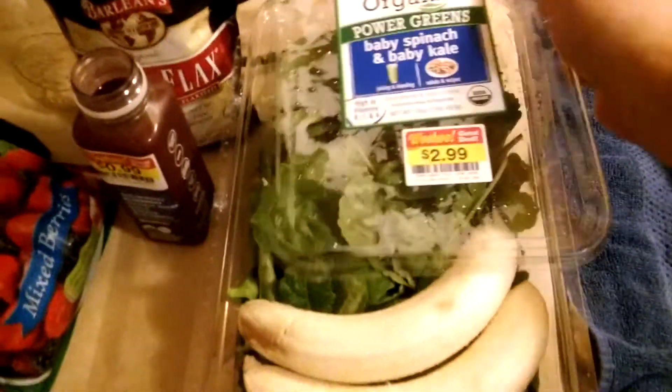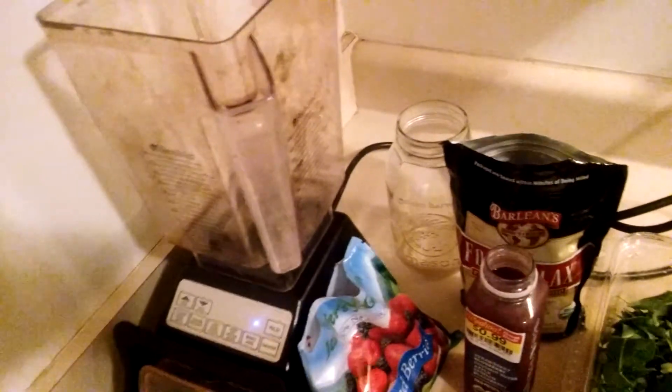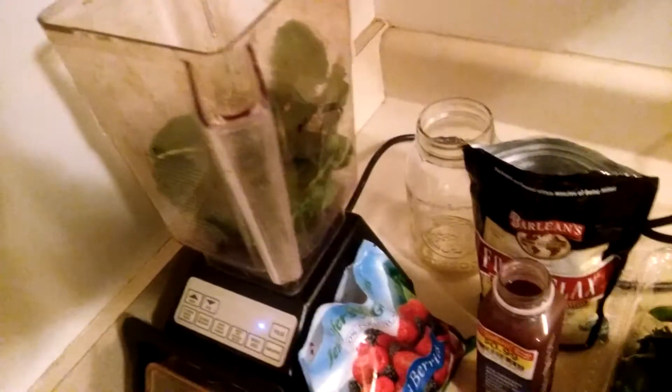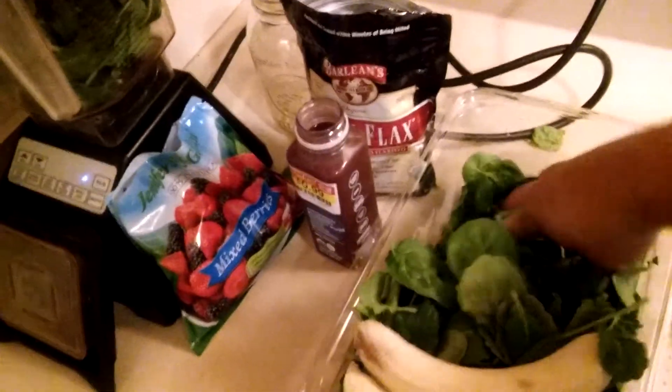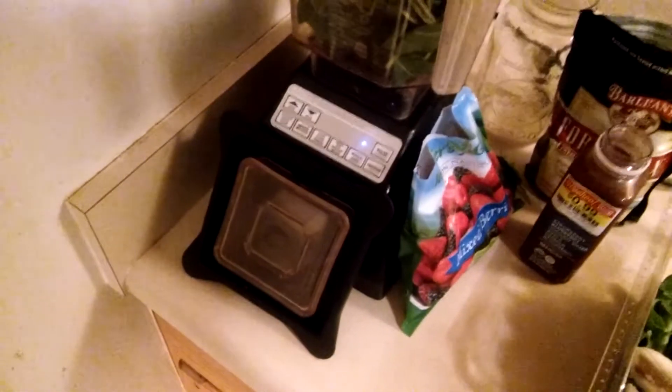So the first thing I'm going to do is throw in some greens. I got this one pound of baby spinach and kale for $2.99 at Kroger, my local Kroger down the street from where I live. They always have sales like that. This is probably two smoothies worth of greens, so if you divide that by two, that's only $1.50 worth of greens for the smoothie. Just a little bit more — about two, three handfuls. I'm going to fill the blender up at least halfway, maybe a little more than halfway.